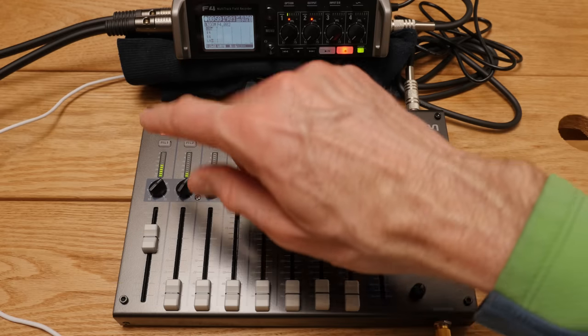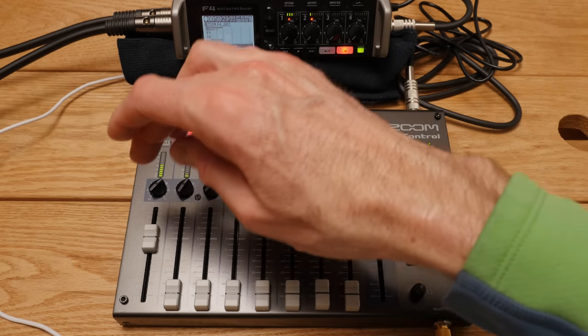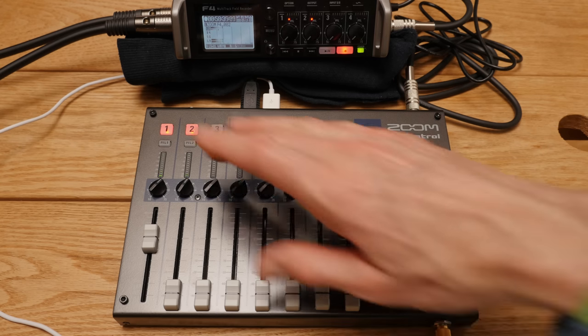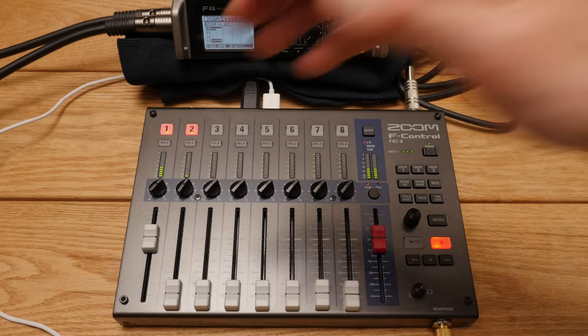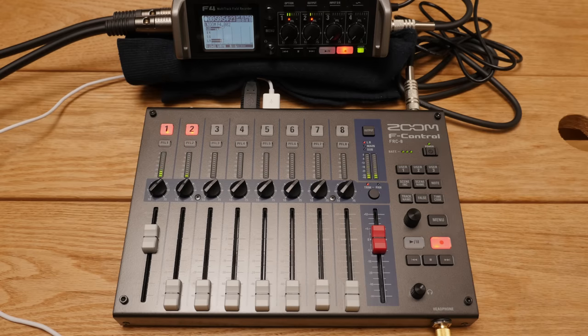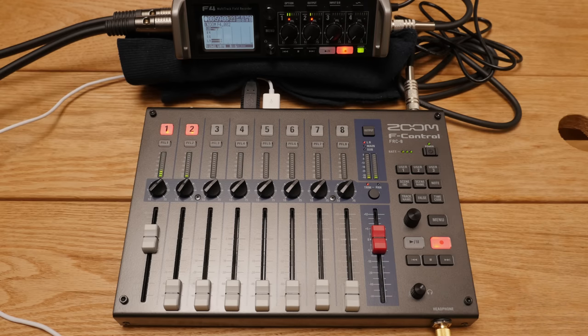You also have the gain trim — the knobs or potentiometers — which set the initial gain or input level. You'd use these when setting up the microphone before recording starts. The meters here are quite useful with many segments, making it easy to see how hot each channel is. Below that is the linear fader — these are 60 millimeter faders, a little on the smaller side, but still much easier than what's on the Zoom F4 or F8 — making it easy to make quick changes while actually recording.